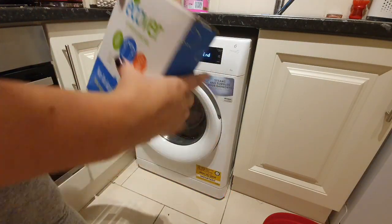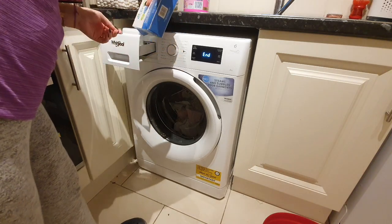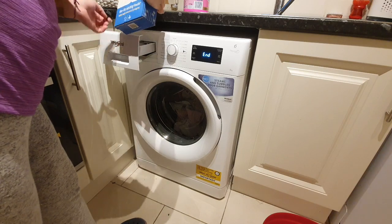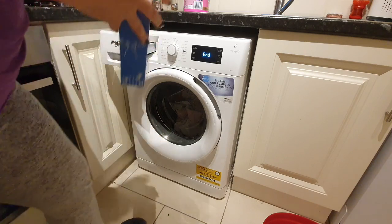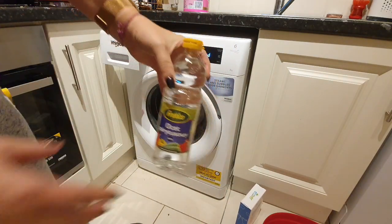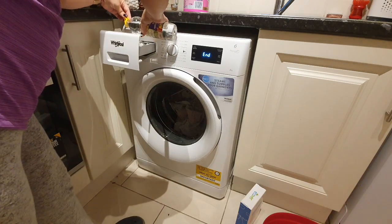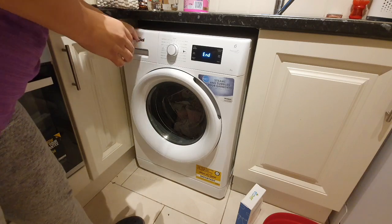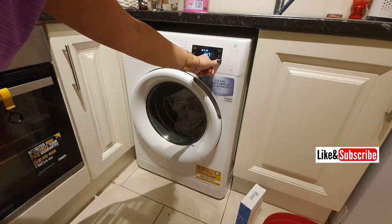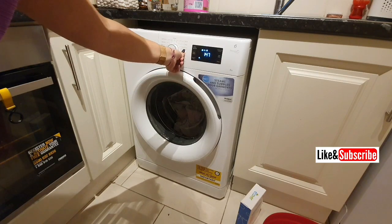And some washing powder — make sure it's washing powder, not any liquids or tabs, because they have fabric softener in them and you don't want to use fabric softener with your cloth pads. I think I used a little bit too much washing powder, but I do use white vinegar in the fabric softener compartment, because the white vinegar helps to wash out any residual washing powder.